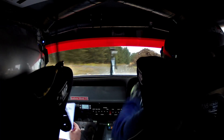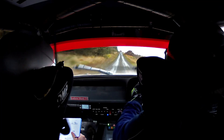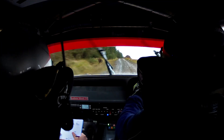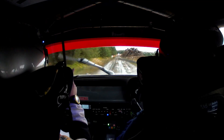300. Flat left, crest. Then 40, then 40, sharp right 2 over crest. 200 slippy after it. Go on.